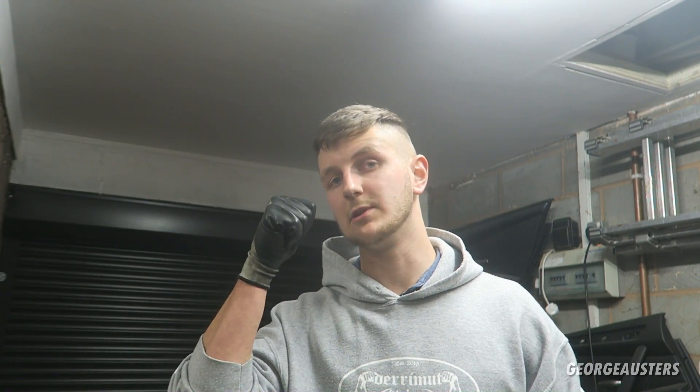I hope this video has been helpful and you've learned something. Please give it a like, leave a comment down below, and subscribe if you haven't already — I've got so many more BMW videos to come. See you guys in the next video. Peace.